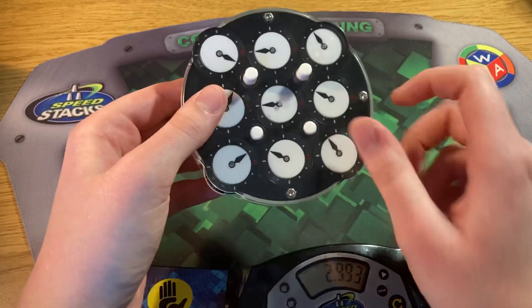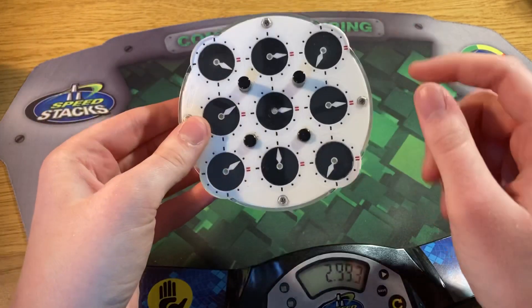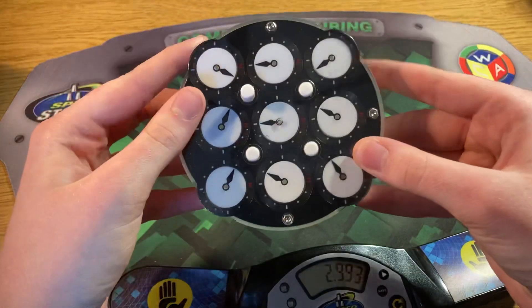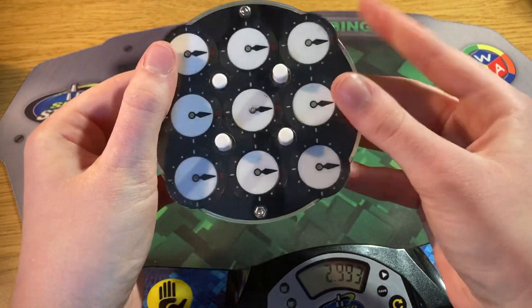Here's the scramble. As you can see, that's really easy. I started with that on the backside and began by pairing up those edges — that edge — solved that, and then it was just really easy from there.